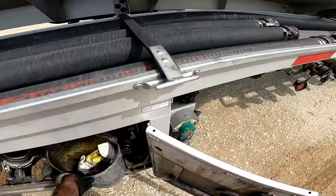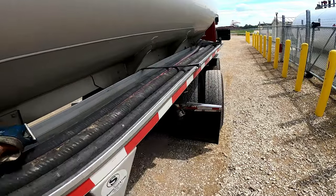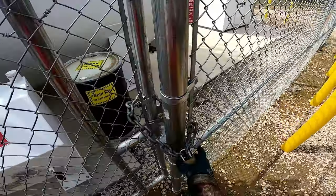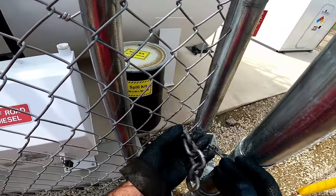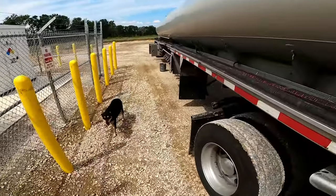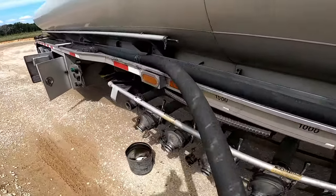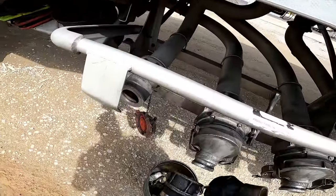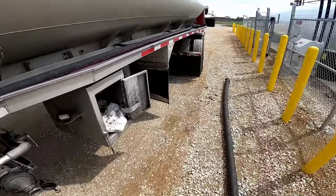Next thing I do is pull my bucket out, go ahead and put it down. I'll walk down the side of the trailer pulling the straps off for the hoses, go ahead and get this unlocked. We don't have any dyed diesel — we got a straight up load of clear diesel right here. From here I'll grab my big three-inch suction hose, walk it down and walk it off the trailer, and go ahead and hook it up to the trailer. I'm going to tell y'all right now, this is the way I do it — this may not be the way you do it, but this is the way I do it.